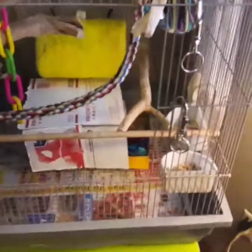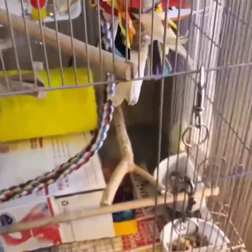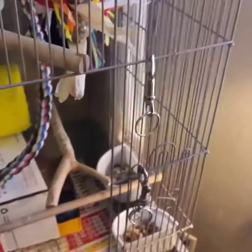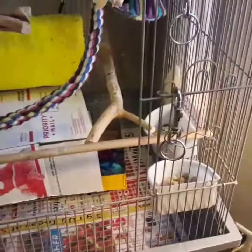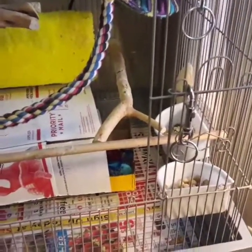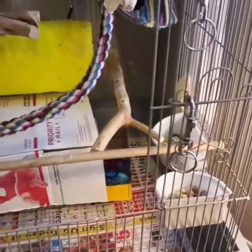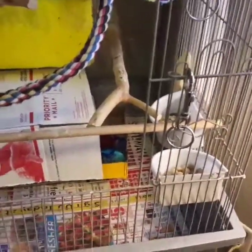He gets people food too — fresh fruits and vegetables, and whatever we're eating for dinner. I let him have a little piece of pizza, toast, things like that. They do need a good mixed seed and nut blend diet though. Just don't feed them only parakeet seed — they need more than that. You want a good variety of fruit and nut blends and seeds. You can go to any pet store or bird store and they can recommend a good diet. I like to change it up a lot so they're not eating the same thing every day.